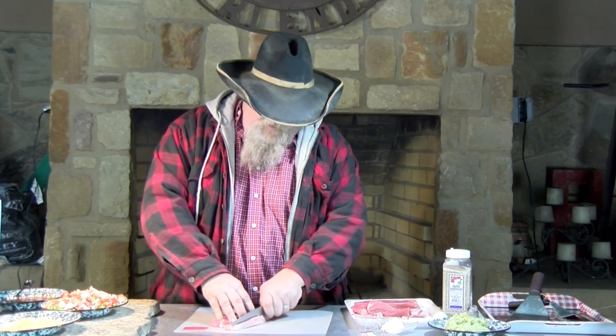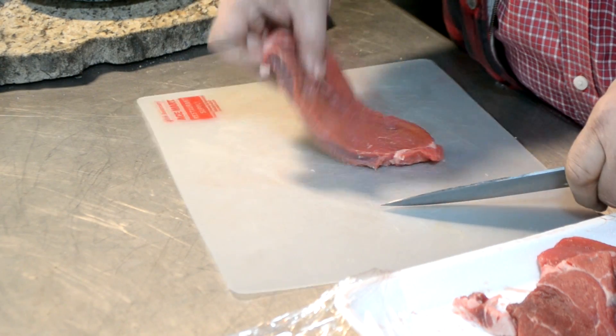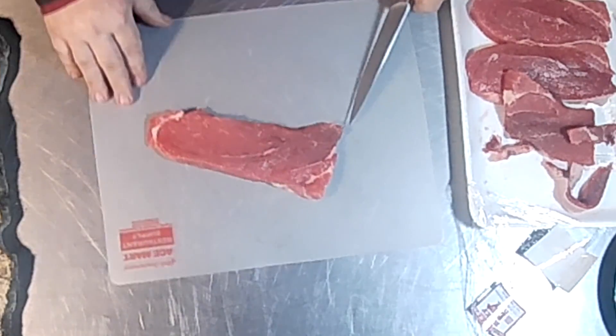I thought we had round steaks tonight, but actually the wife got a little chuck steaks. Cut off the chuck and they're going to work fine though. I'm just going to take some of the fat and the harder membrane off the edges — kind of get that out of the way. You don't really want that in there.